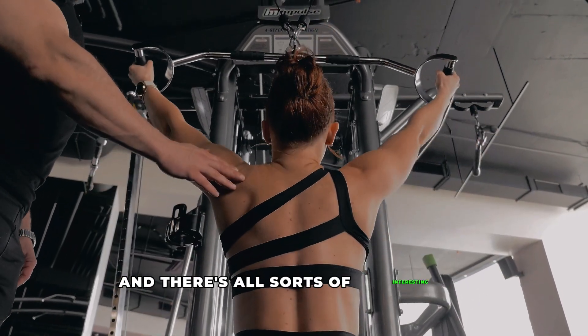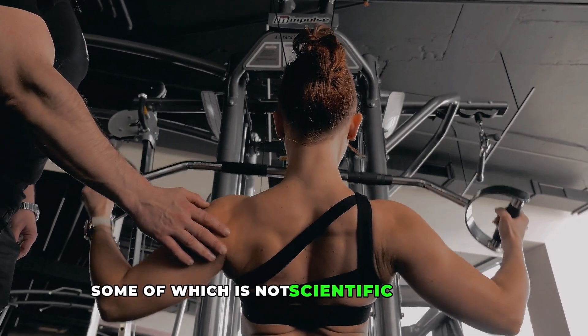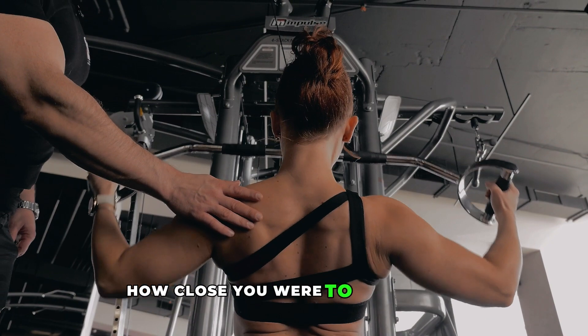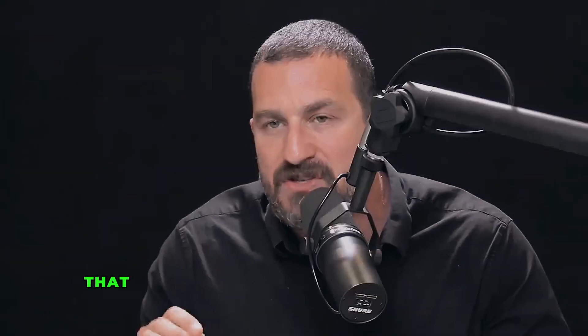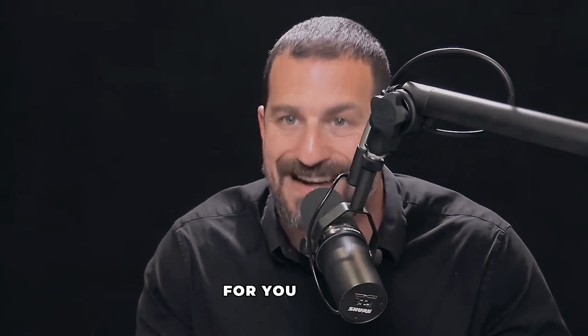There's all sorts of interesting nomenclature popping up all over the internet — some scientific, some not — about how you're supposed to perceive how close you were to failure. But there are some very interesting principles that relate to how the nerves connect to the muscles, which strongly predict whether or not the exercise you're performing will be beneficial for you.